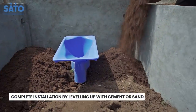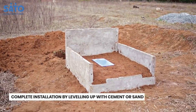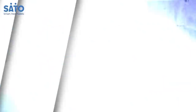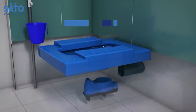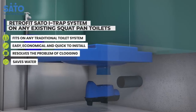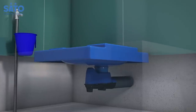After placing the iTrap, fill the surrounding space with soil or cement to get the level of the pan. The Sato iTrap Toilet System is ready to use. Using the same procedure, the iTrap system can be easily retrofitted on a familiar traditional toilet pan as well. It is an easy, economical and quick solution that resolves the problem of clogging and saves water.